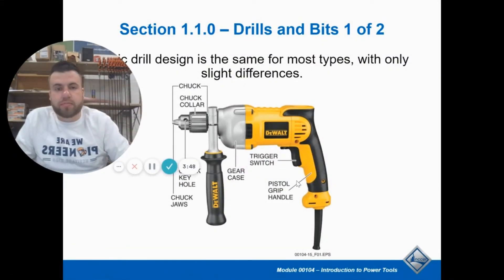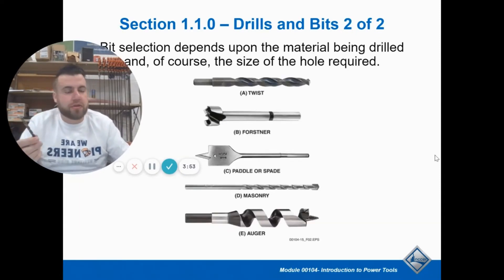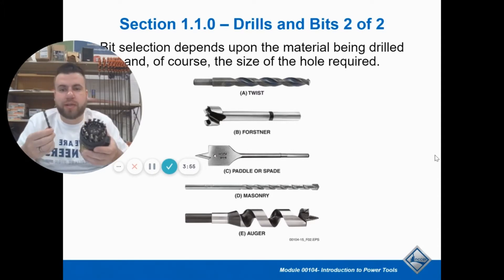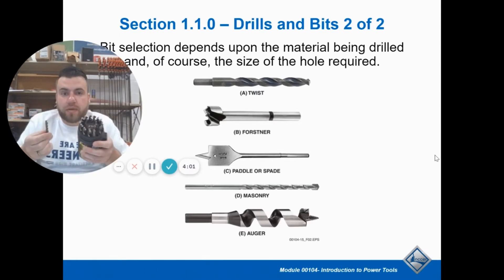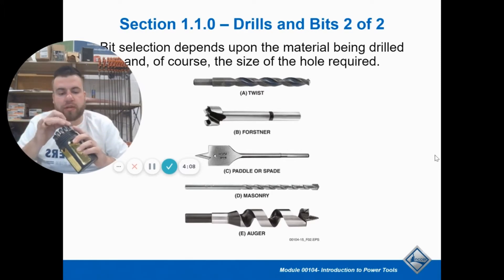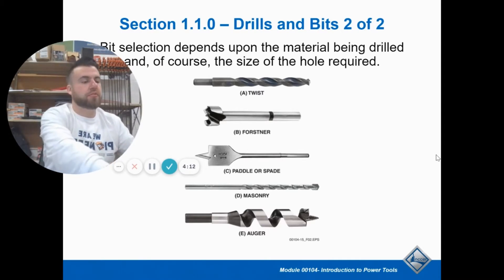That is your basic drill. Now, different kinds of drill bits. Your normal ones — we've got a really nice new index here with every size from half inch down to about 32nd. A twist drill bit just looks like a piece of metal that's twisted and sharp on the end. This is your standard drill bit that you think of.